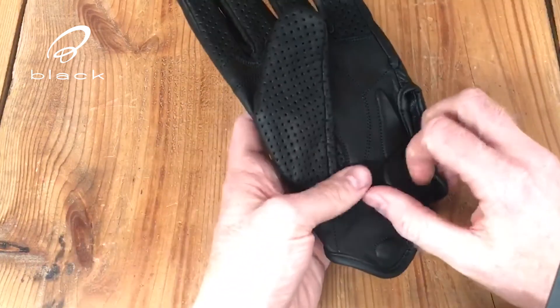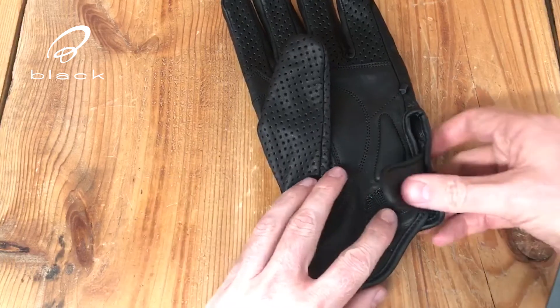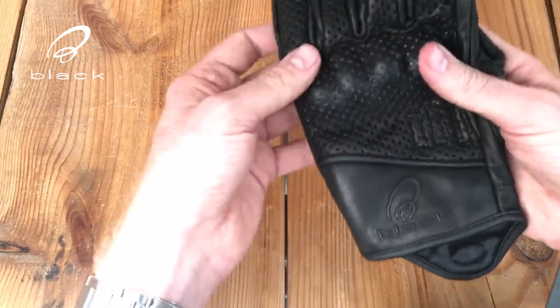The wrist closure system is hook and loop fastening to the wrist. There's a little bit of padding there on the palm, not too much.